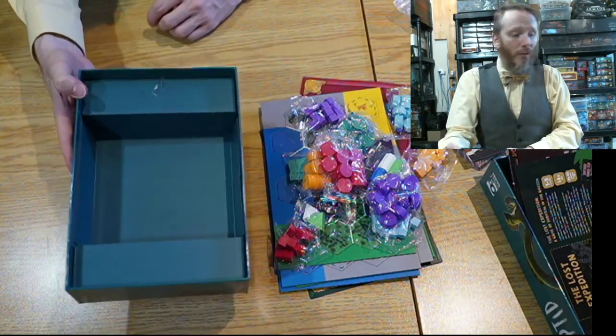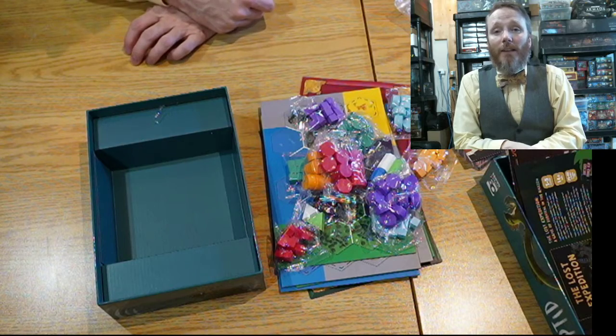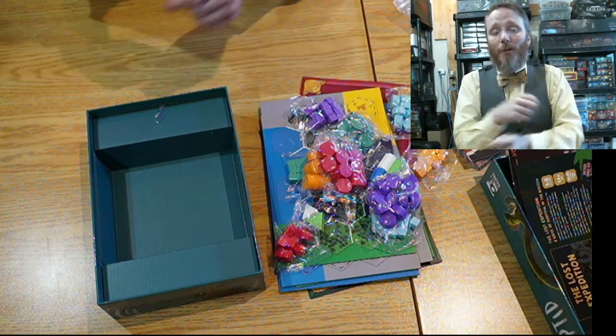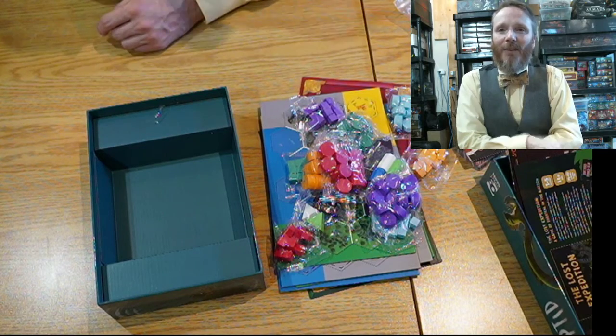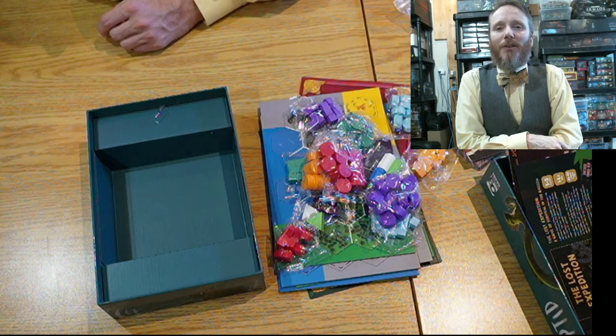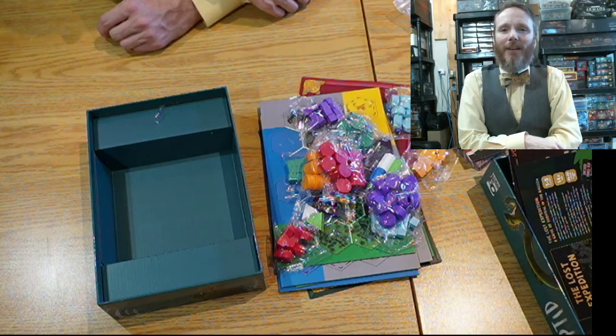And that's everything inside — that was Cryptid, unboxed! Hopefully you enjoyed this video. If you have any questions or comments, put them down below. If you liked it, give it a thumbs up and please subscribe. Thank you very much for watching. My name is Yannick Dagle and we'll see you next time — have yourself a great day and make it an awesome one. Bye for now!